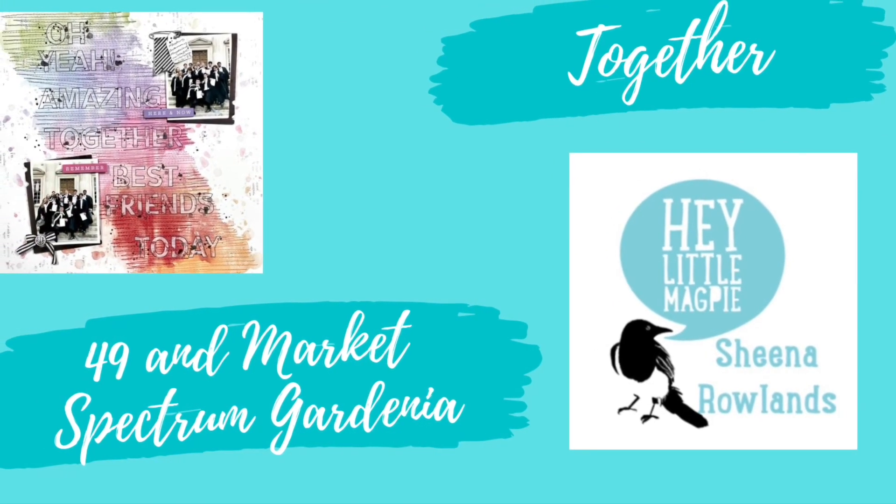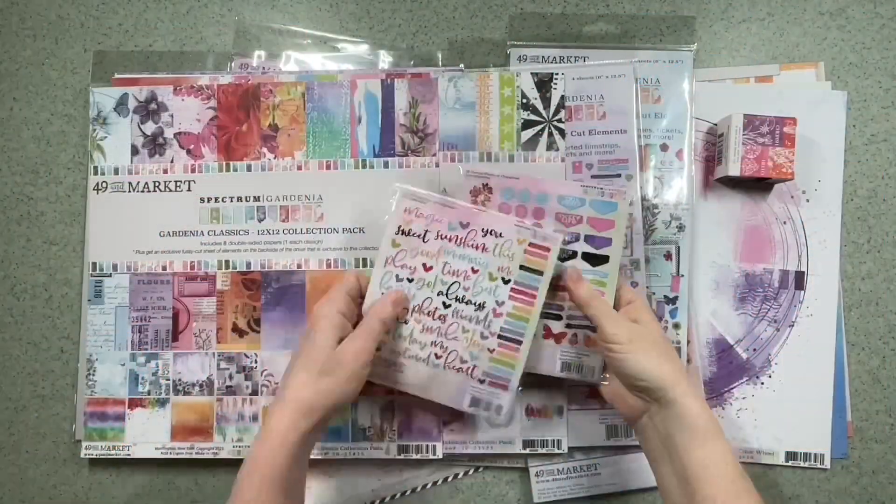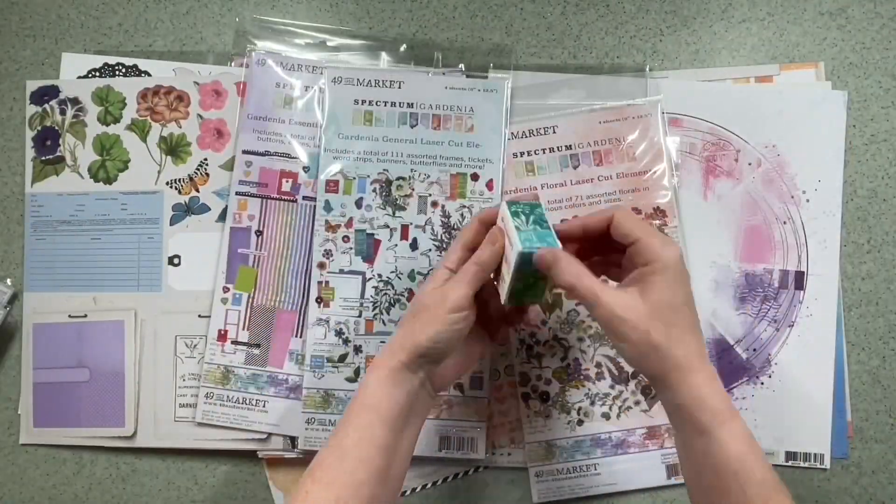Hey there, this is Sheena Rowlands and today I'm sharing with you my latest layout for Hey Little Magpie. For this layout I'm using the 49er Market Range Spectrum Gardenia.